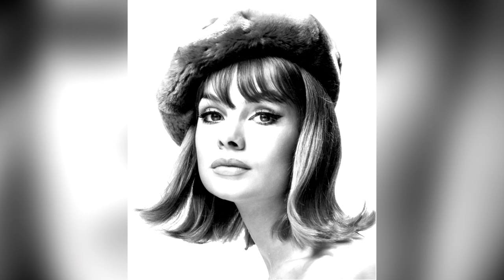She was dubbed the face of the 60s and the face of swinging London, and her photos were just everywhere. She was on covers of all the big magazines, all the fashion campaigns, beauty campaigns. She did it all and she was everywhere, and rightfully so, because she was really incredibly gorgeous.